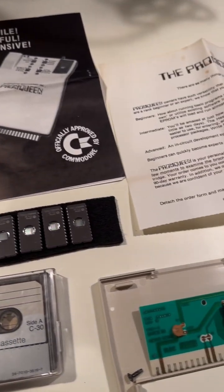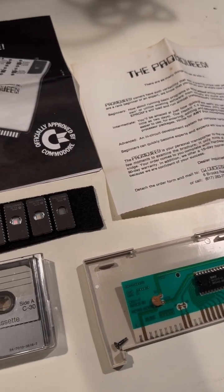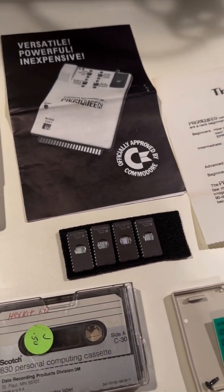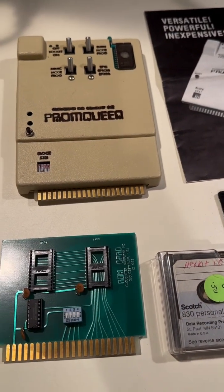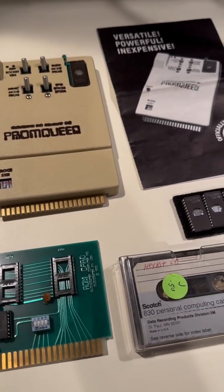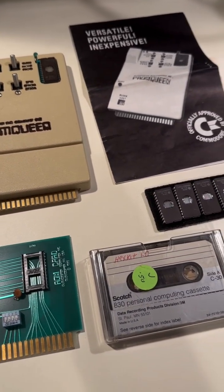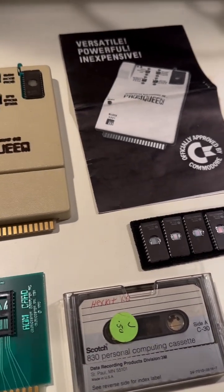I actually just sold this for $200 and I'll be shipping it out today. It makes me a little sad to see it go, but on the other hand, I think this would be great in the hands of someone who is actually going to use it to make their own software and publish it on cartridges. So before I ship this out, I'm going to test these ROMs on here and see what they are. Could be something interesting.